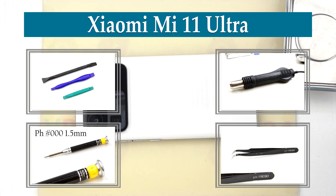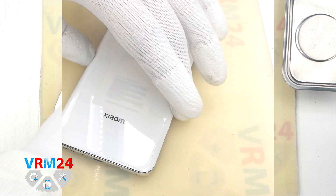Hi guys, we are on VRM24.com and today we are going to de-assemble the Xiaomi Mi 11 Ultra.